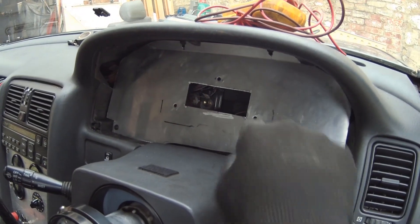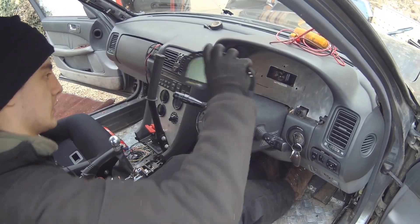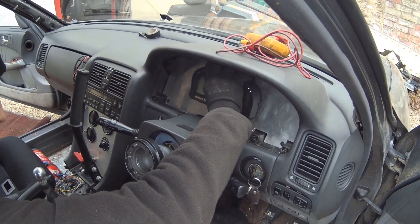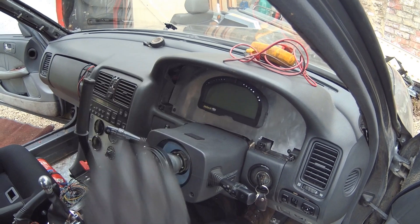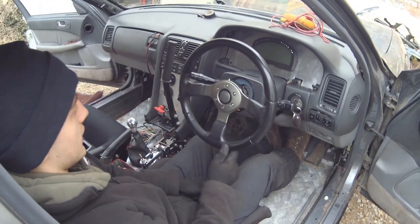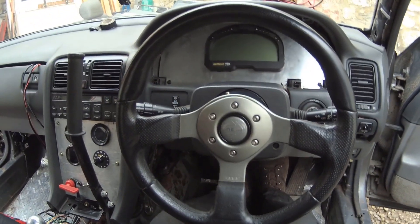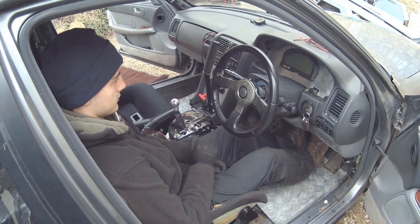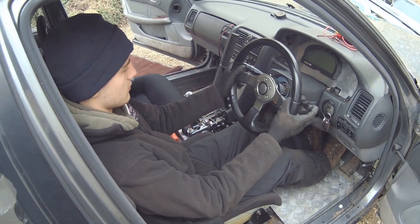We've cut the hole in the middle and the three bolt holes for the dash. We're just going to get the dash and try it in — just like that. Looks good, it's right in the middle. Good stuff. Right, let's take it out, paint it black, and do some wiring while the paint dries.